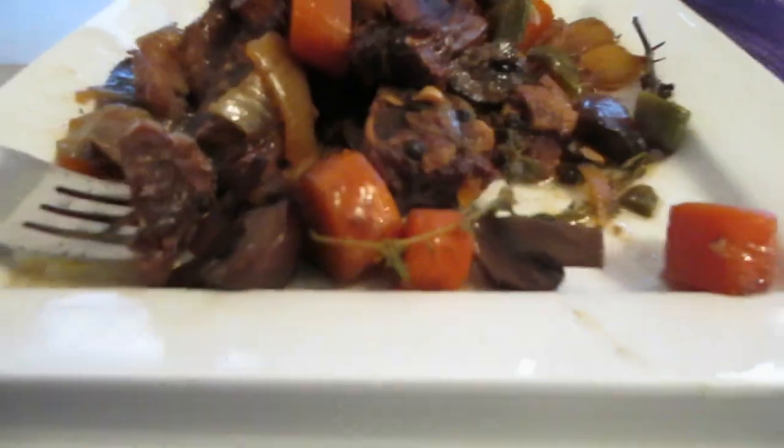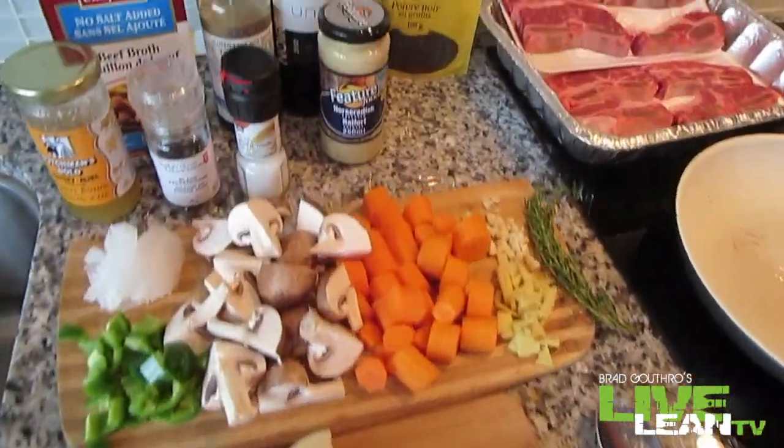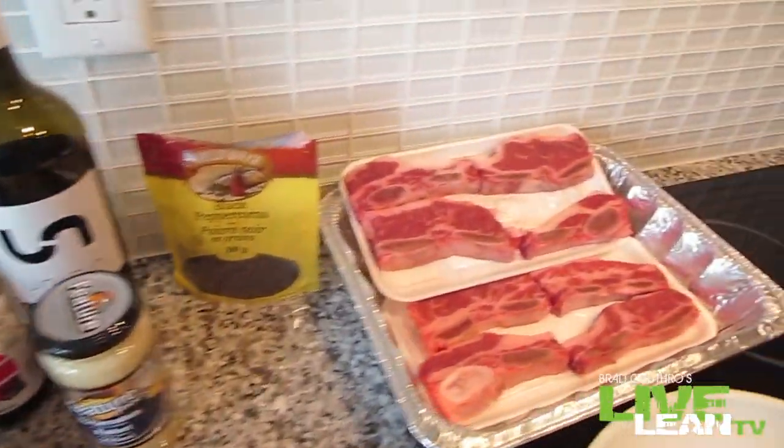Live Lean Nation, welcome back to the kitchen. We're going to do an incredible recipe today that is not going to be very quick, but it's going to be absolutely delicious. I want you to do this on game day. Check out the ingredients — we're making ribs. That's right, Live Lean style.